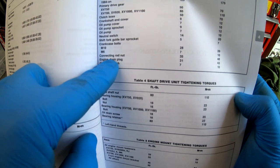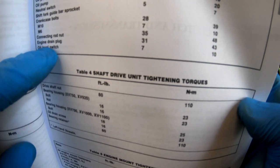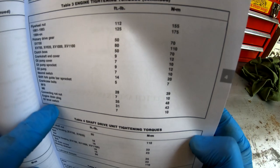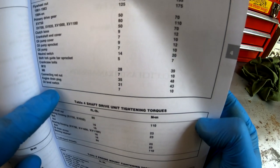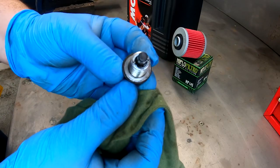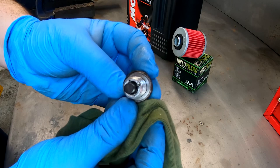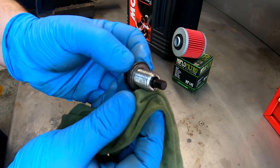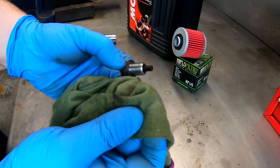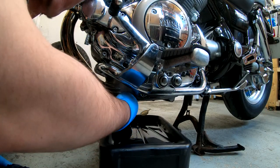Then just get the engine drain plug — it's just right there. Engine drain plug specification seems a bit high to me: 43 newton meters, but that's what the book says, so probably that's what it needs to be. There's an aluminium crush washer on this one, so we're going to fit a new one on it. Once the oil is drained we can put it back, torque it to spec. Torque wrench is set to 43 newton meters as the book says.